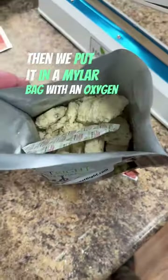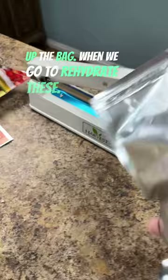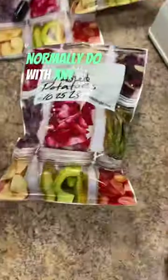Then we put it in a mylar bag with an oxygen absorber and sealed up the bag. When we go to rehydrate these, we're just going to do what you would normally do with any instant mashed potatoes.